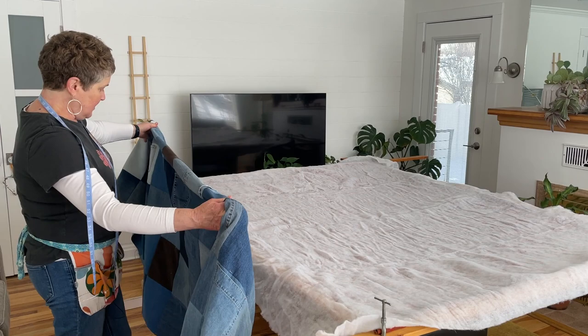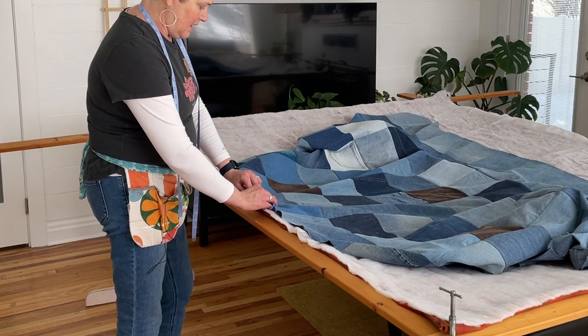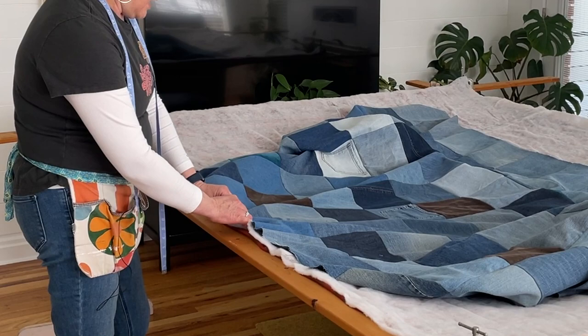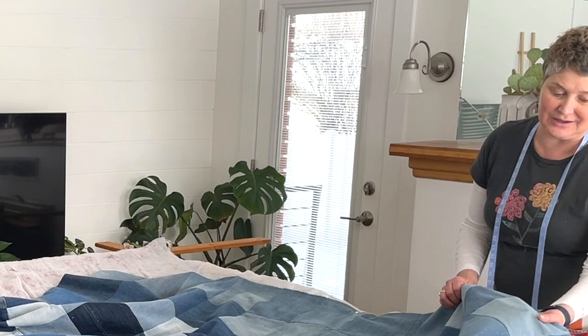Figure out which way this goes — this is the long way and this is the short way, so of course you want the right side facing up. Go ahead and trim off some of that batting to make it easier. Line up the halfway point with the halfway point of your top piece — there's already a pin right at that point, so put a tack there and line up the other side. I really do like these heavy duty thumbtacks — I'll put a link in the description below where you can get those; they're kind of hard to find.